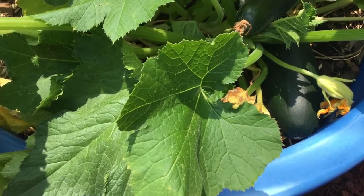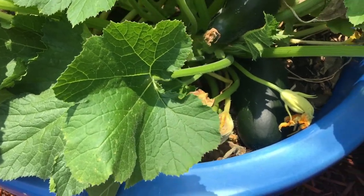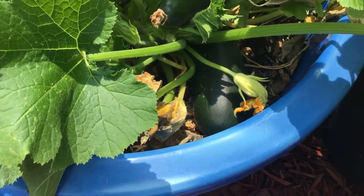Peace family, this is Essie the Gardener. I'm back, giving you an update on what's going on in my squash zucchini bucket.